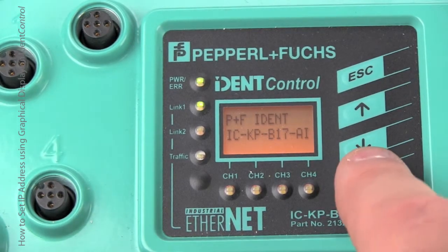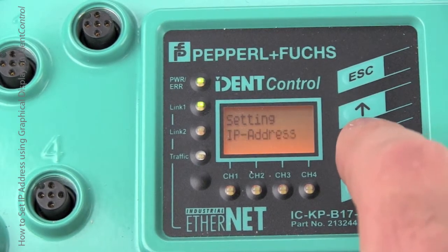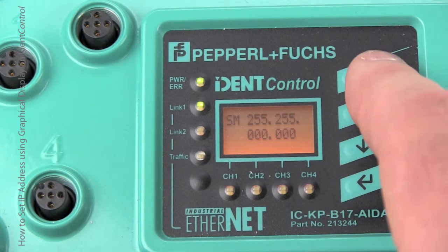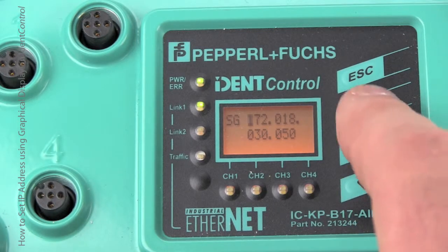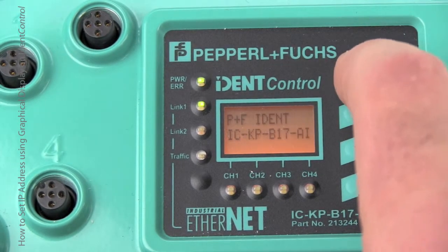Once the unit reboots, go ahead and double-check the subnet mask and gateway. Make sure the subnet mask is the same as the PC and the PLC that you're using. Then double-check the gateway too — you'll only need the gateway if you've got a router in the network. Once everything's done, you can hit Escape and go back to the beginning.